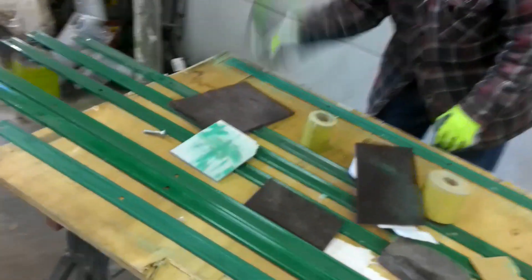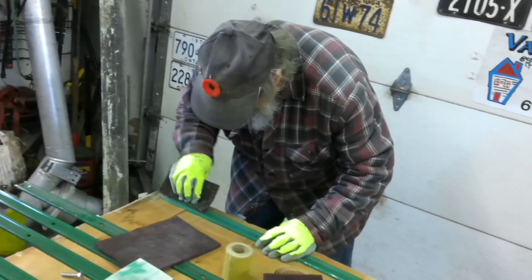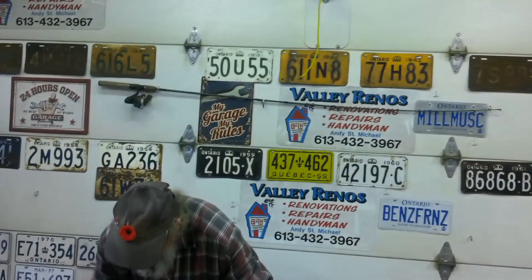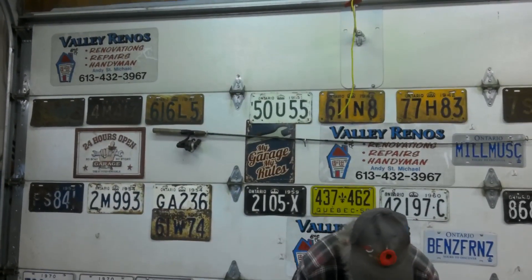Today we're going to get the bed rails ready to paint. Yes, they're green, but I got these from a friend of mine. They were the right size for his truck and so he gave them to me — and I'll take anything free. So hang around guys, we'll see how this box turns out.